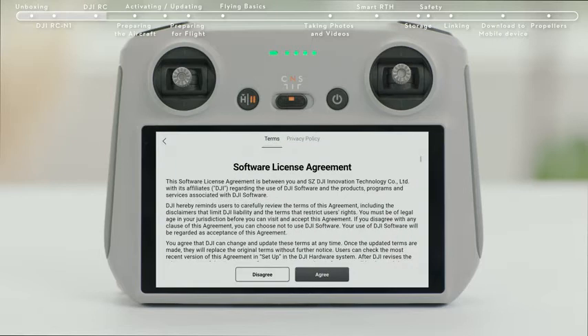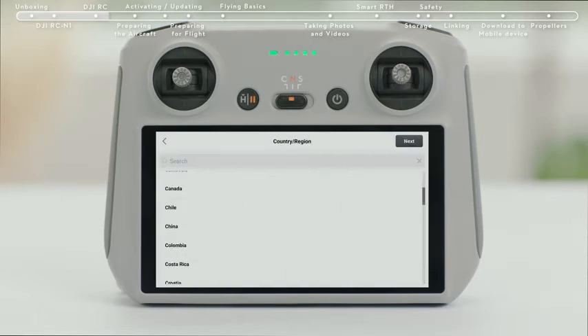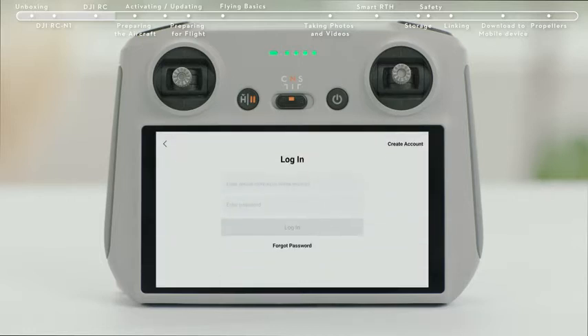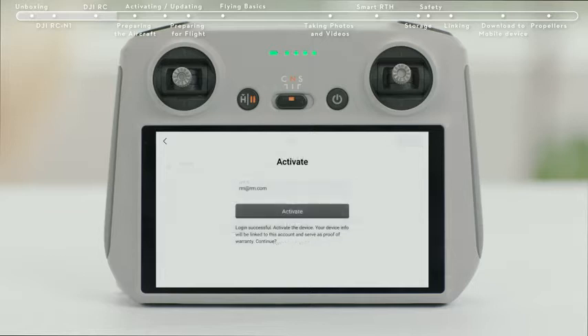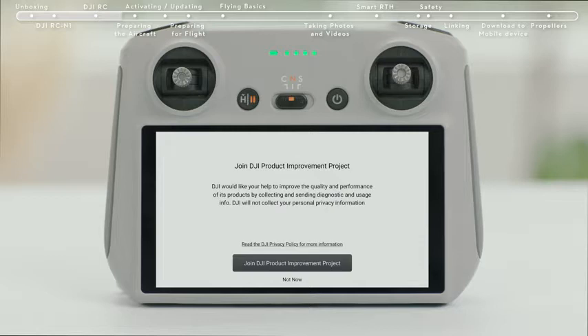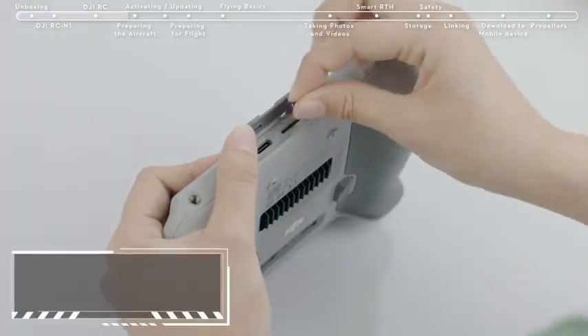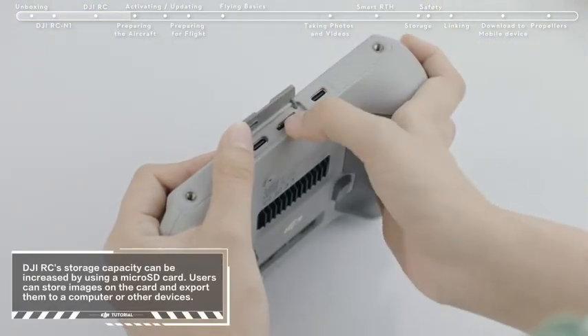Select a language. Tap next to continue and select the time zone, date, and time. After successfully logging in, an activation prompt will appear on the screen. Tap to activate. Successful activation will result in a notice on the screen. It is advisable to insert an SD card when using DJI RC.